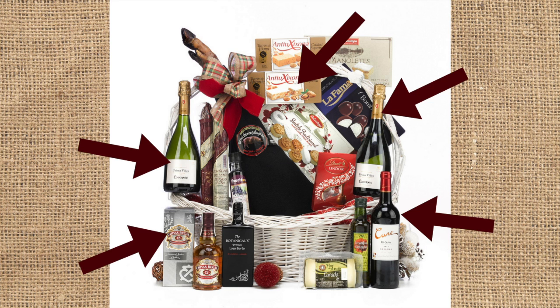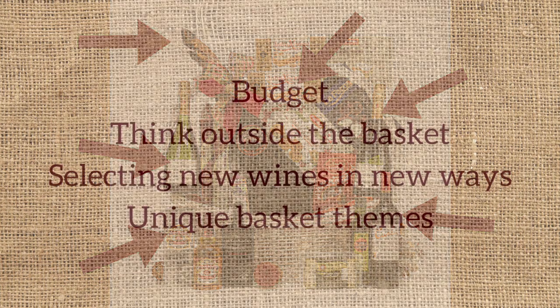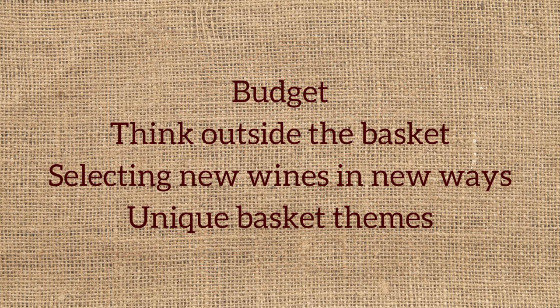What if they have food sensitivities? Or what if your friend is vegan? How can you build a basket for them? How to Make the Perfect Wine Gift Basket will help you work within your budget to get the most for your dollars.